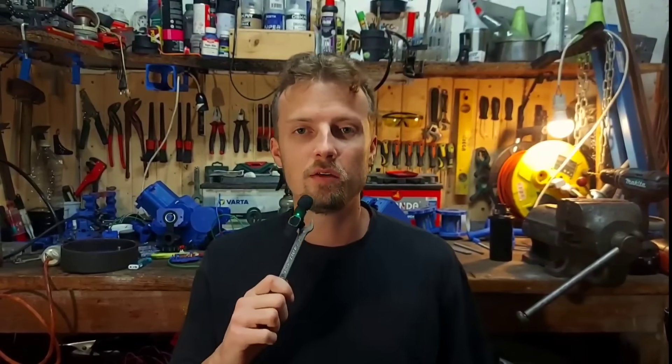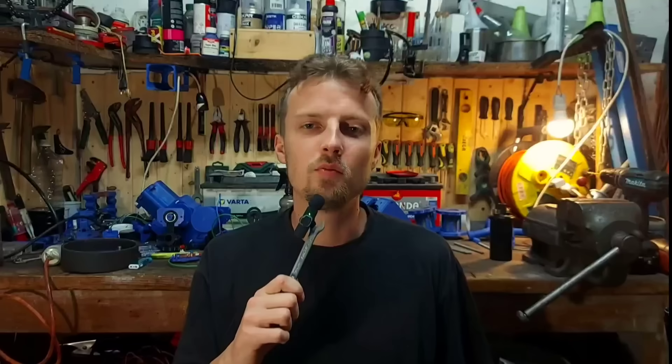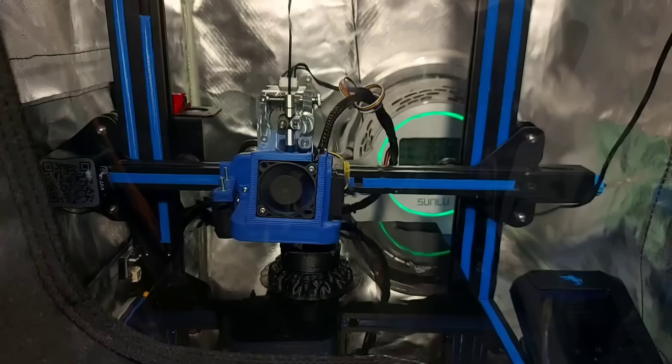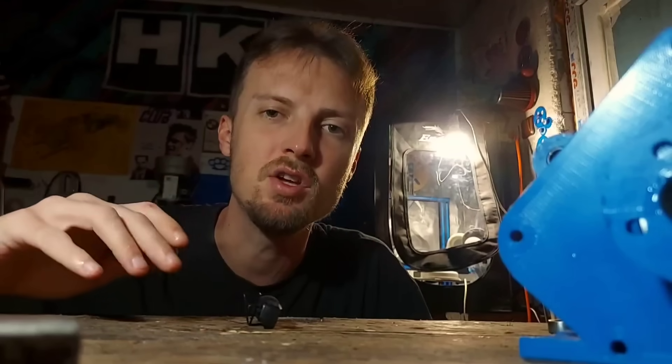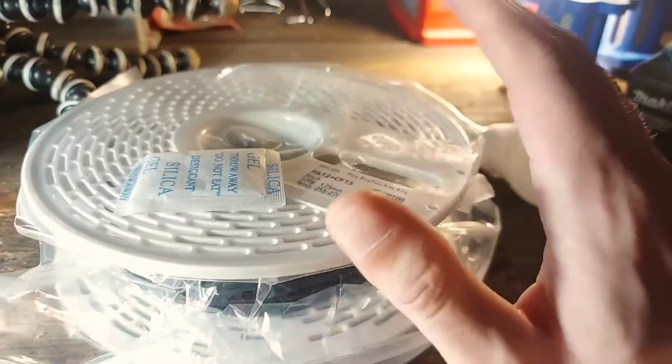First of all, let's start with the crankshaft. I chose to make a 3D printed one. This being the part that withstands all the forces that this engine produces, I decided to print it out of the strongest material I could get my hands on: PA12 CF-15, or carbon fiber reinforced nylon.